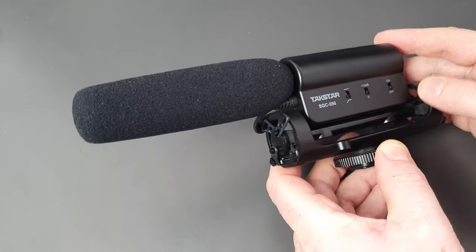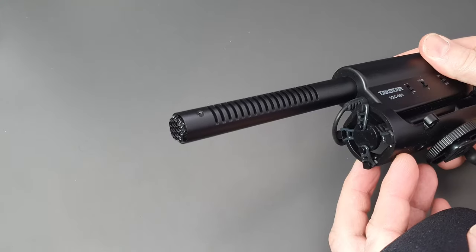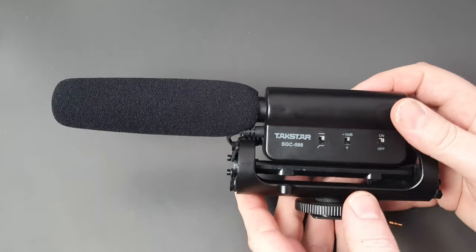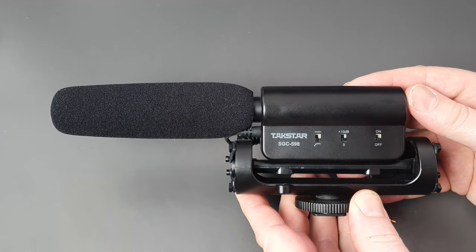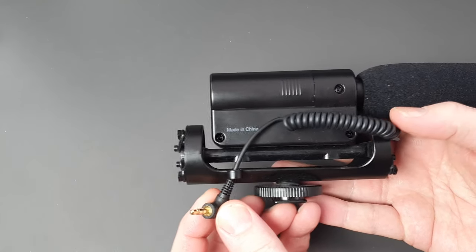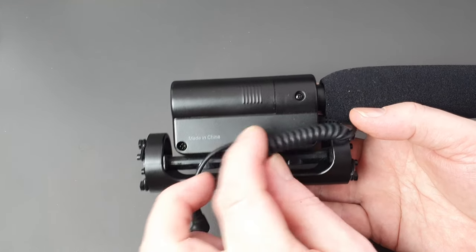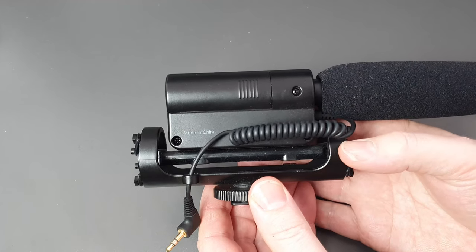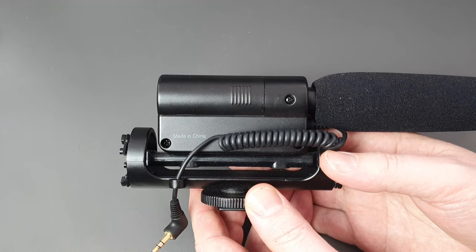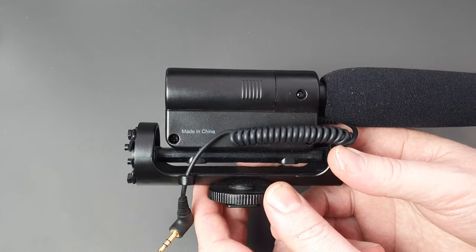You can slide off the weather shield to reveal the microphone itself, and it just slides back on again. Turning it over, you can see the 3.5mm gold jack on a springy curled lead, which is fine if you're putting it straight on top of an SLR camera. But if you're putting it on a microphone stand or anything else, you'll need to buy a 3.5mm extension cable, possibly two to three meters long.